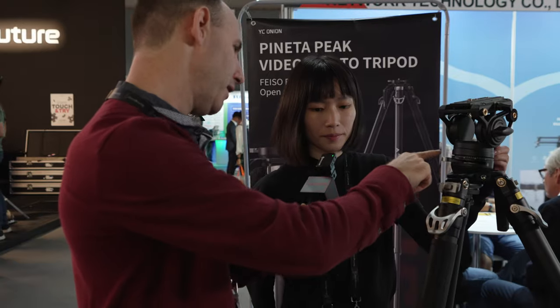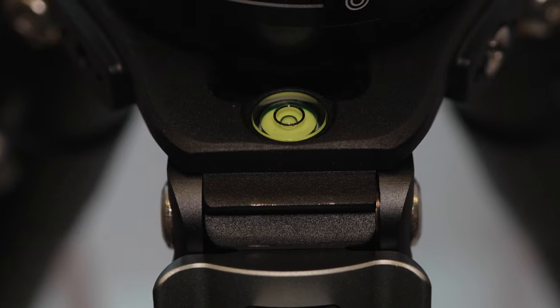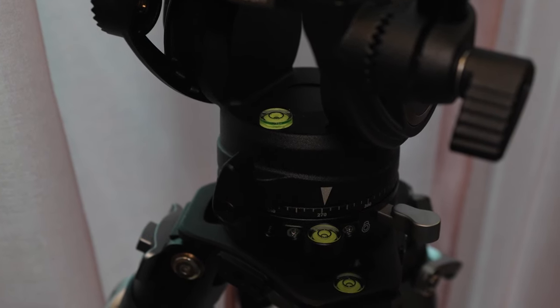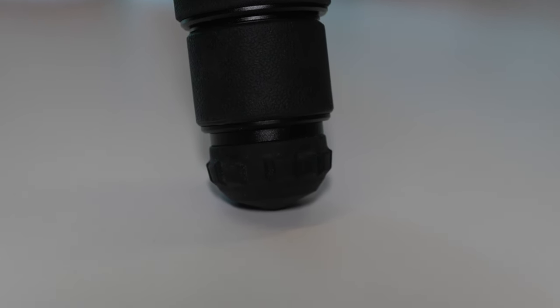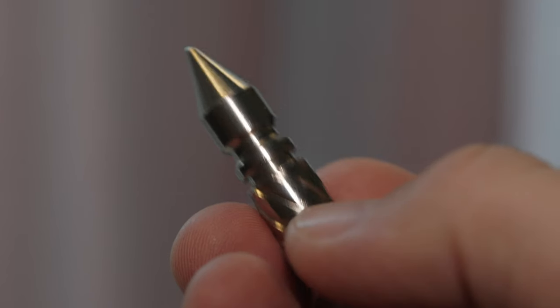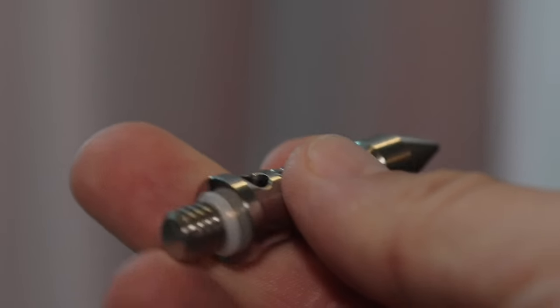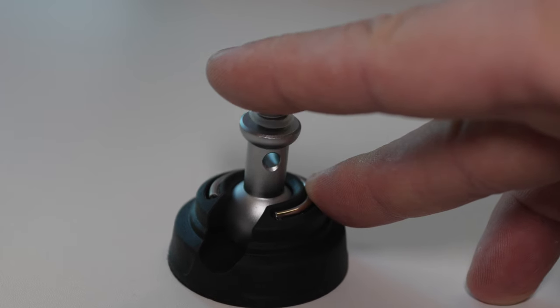You have a bubble level here, which is also very important. You also have different sorts of legs for this — yes, the standard kit comes with ordinary round feet, but it also comes with spikes and universal feet for stability when placing it on the ground.